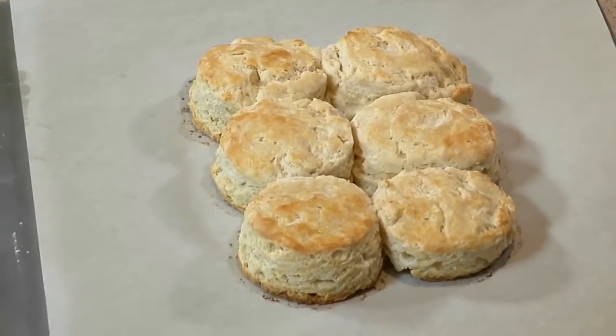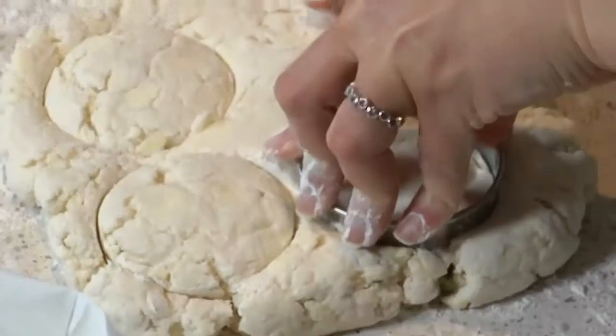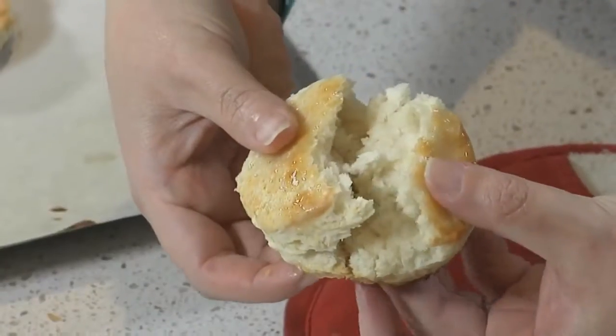Breakfast, lunch, or dinner — with just five ingredients, they're super simple to make. In this video, I'll show you a few tricks that could get these biscuits to rise to fluffy perfection.